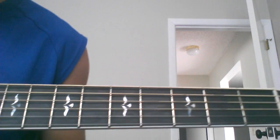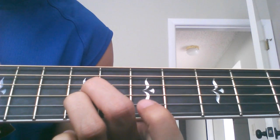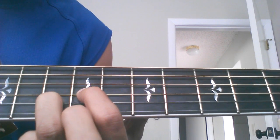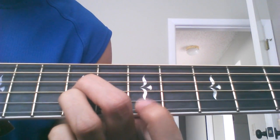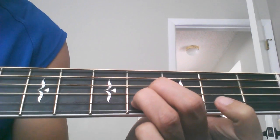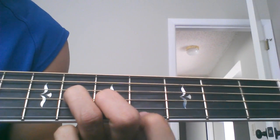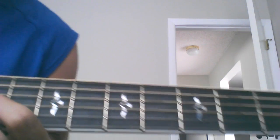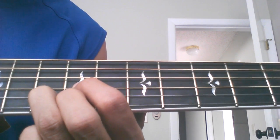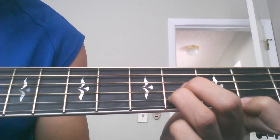Those are the four chords. The order is: you start up on the 9th fret with the E first, then go to the D, go back again, then slide to B, then go to C sharp, then go to the D up here, then back to E, back to B, back to E.